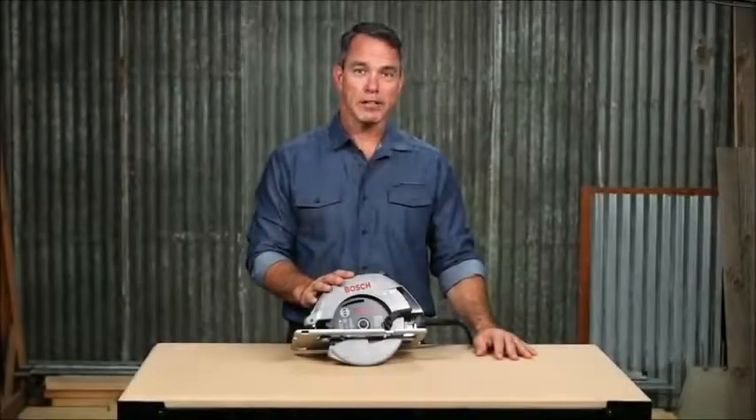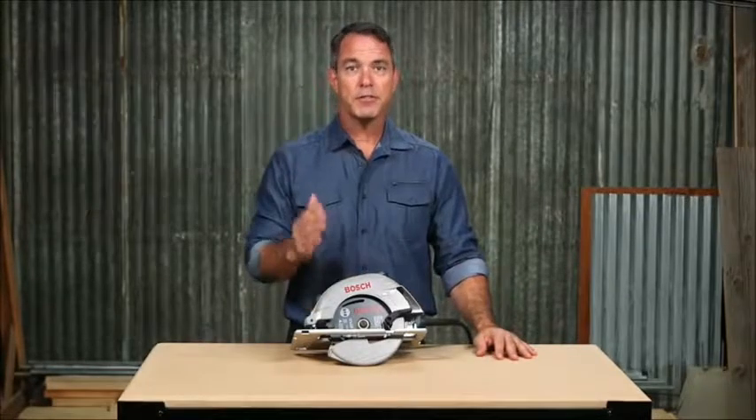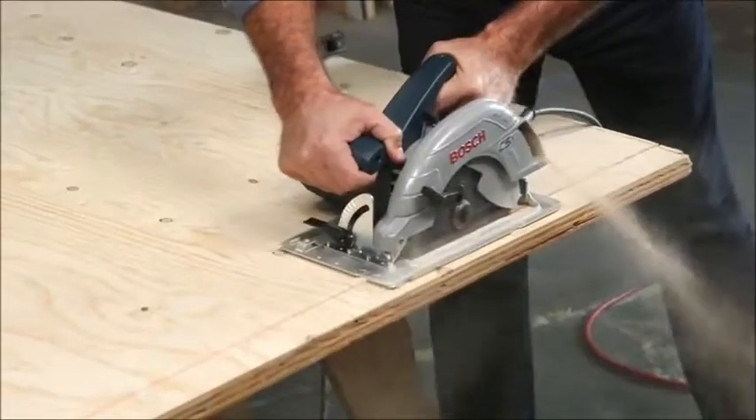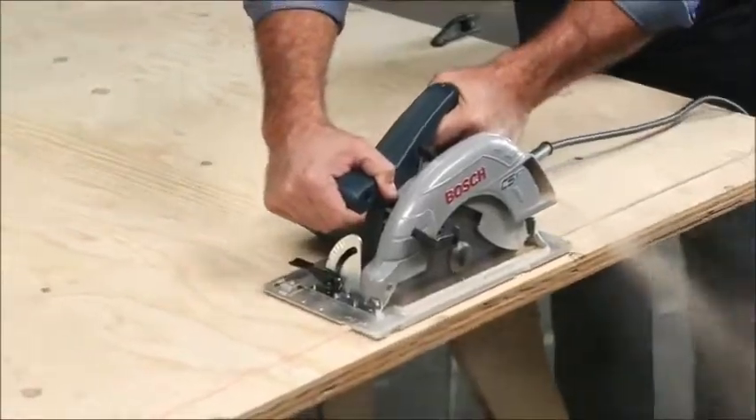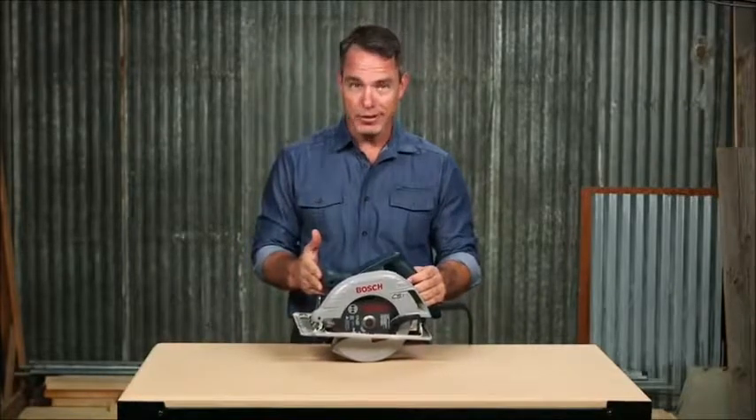This is the Bosch CS5 7¼ inch circular saw. This circ saw will let you power through wood, OSB, or composite. If you're a framer, roofer, sheather, or deck builder, this tool is perfect to help you get the job done.